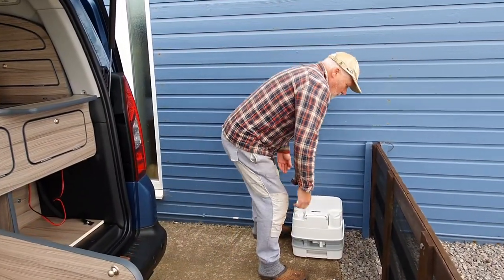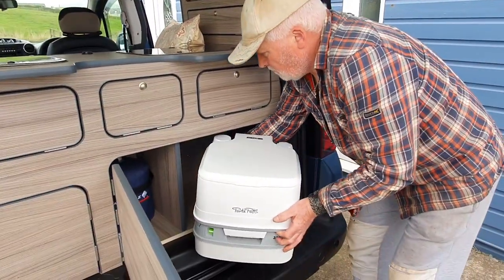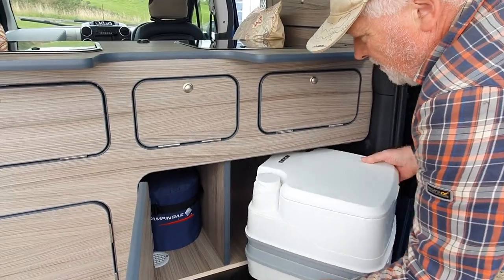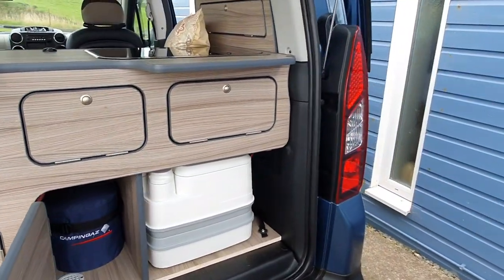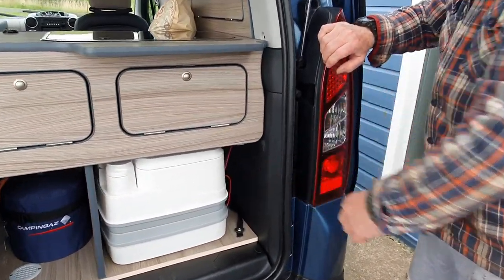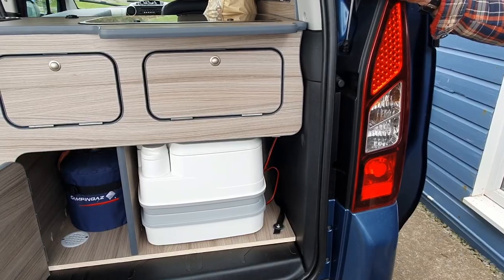Now we've got everything screwed in, it's time to put the toilet into the compartment. It's actually got some fluid in it because we did use it — or set it up at least — when we were last out in our Andro. It goes in sideways — brilliant, that's a really good fit. Such a useful addition, that space for the toilet. There's plenty of gap there as well — you can put your toilet chemicals and any spare toilet rolls in there.